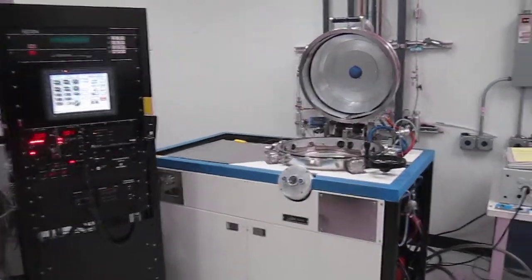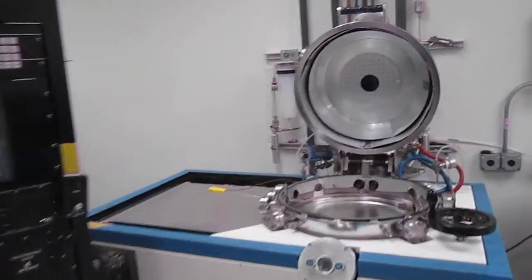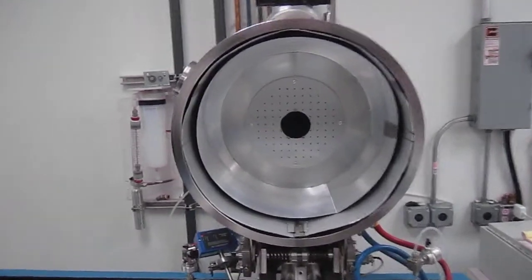Hi Bob, Greg Wright again. This is the FC1800. We're going to do the auto process.